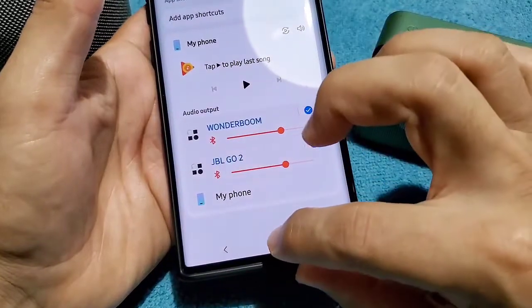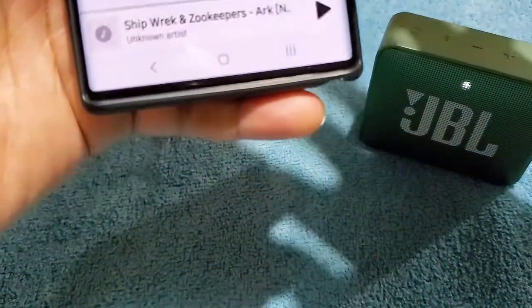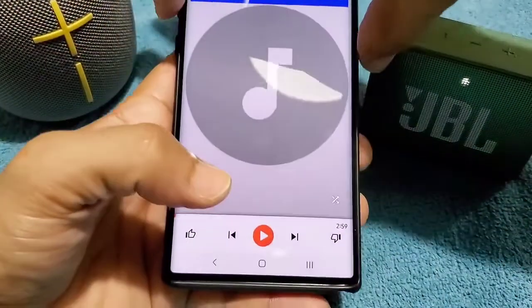I'm going to play an NCS soundtrack so that you can actually hear and see that it plays through both speakers. I'll just lower the volume a little bit.